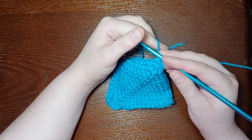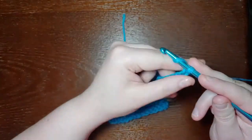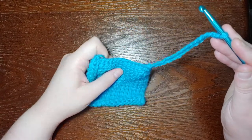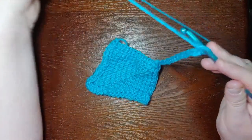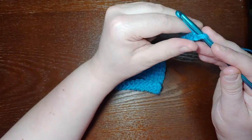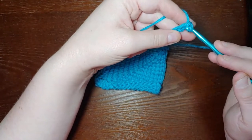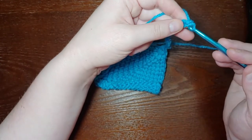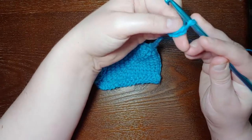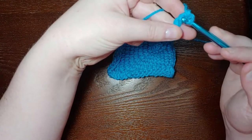To start the second square, we're going to chain 16. Now what we're going to do is we're going to start in the second chain from the hook. In crochet you would normally be working into the top loop of the chain or into the first two loops of the chain. Instead, we're going to turn our chain a little bit over and work into the bumps on the back of the stitch.